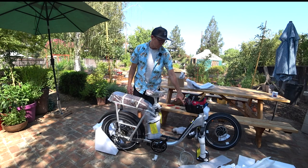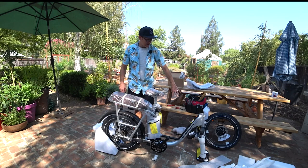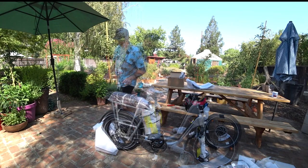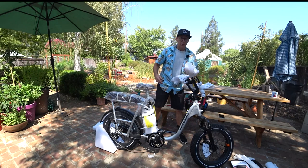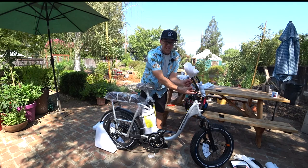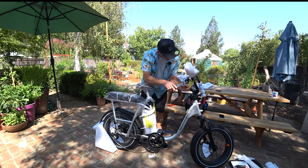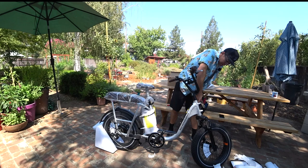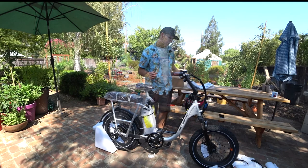They used to have a little bolt that would hold the front fork in place, but it looks like they changed that design — they're actually using the quick release skewer down there, which I think is a good idea. I'm going to set the front tire on and put the kickstand down to make this a little more solid. Maybe you can tell I'm a little bit excited — I've actually had this bike sitting here for a couple days waiting for the time to assemble it.